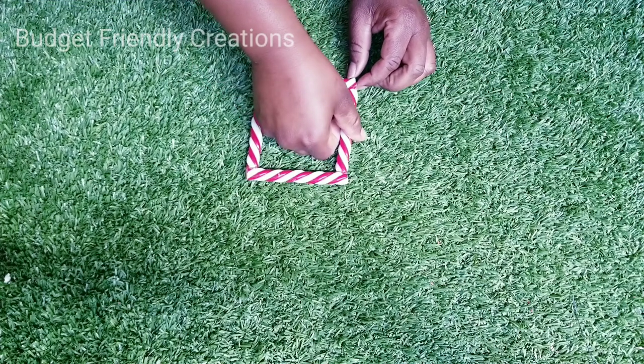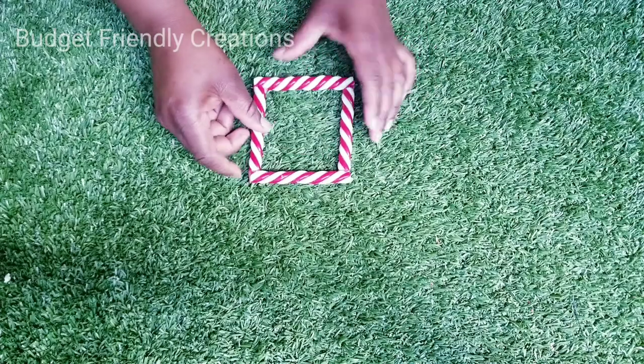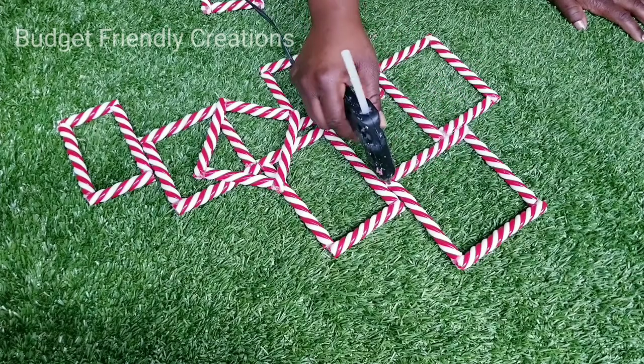For this Christmas wall decoration I used four candy canes and I got eight frames out of them. This is the design that I came up with, so I just went ahead and used my hot glue to attach them.